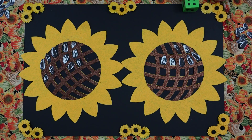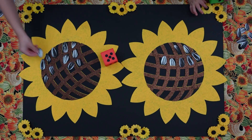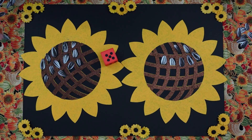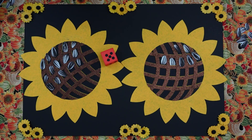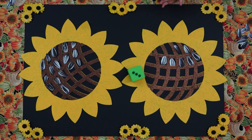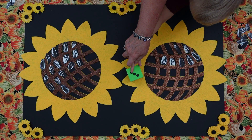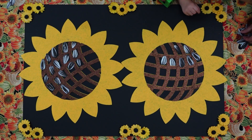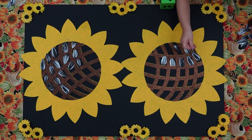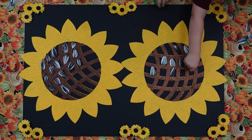Good job. Emmett, can you please roll your dice? Can you count those, sweetie? One, two, three, four, five. Fabulous. Okay, Will, it's your turn. Get your counter finger ready. One, two, three. Good job. Put down three seeds. Ready? One, two, three. Good job.